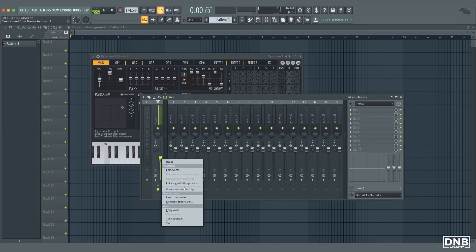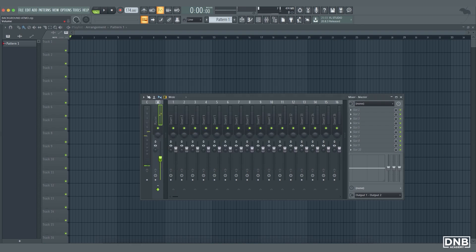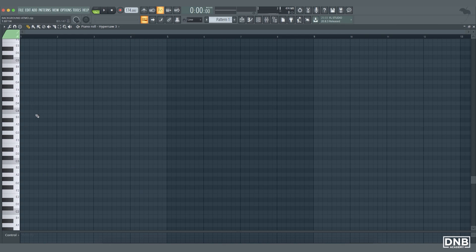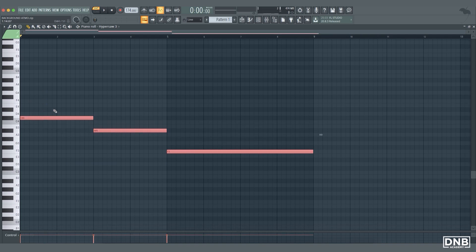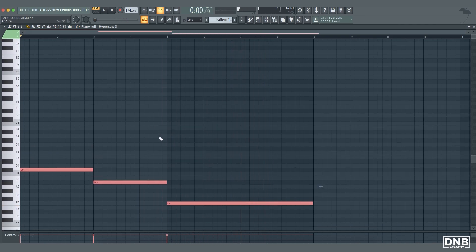Let's turn the volume down a bit because we don't want any clipping. Maybe Hypersaw 3 — yeah this one is better. Now open the piano roll, let's do some basic chords. Maybe we can start on C sharp, just a basic chord progression, so this will be our bass notes.